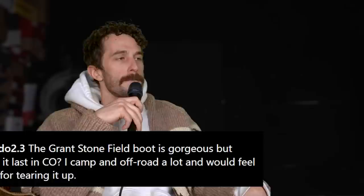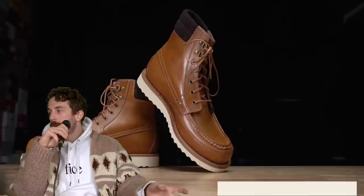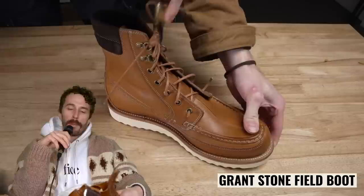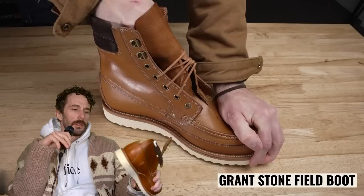At Richard 2.3: the Grant Stone Field boot is gorgeous but would it last in Colorado with camping and off-roading? I think it would last, but it's not a work boot. It's built to Red Wing quality with a leather insole and even better with a leather midsole, but the leather is more of a dressier leather. This particular one is a Vegtan; they do have a Bison option that's probably more durable. I'd say it's just about as durable as a Red Wing, maybe very slightly less, but that's an easy argument to make both ways.